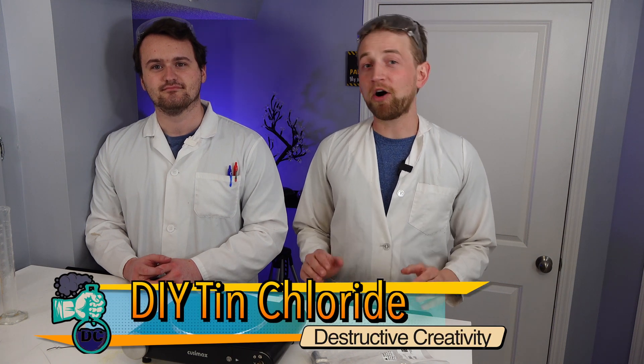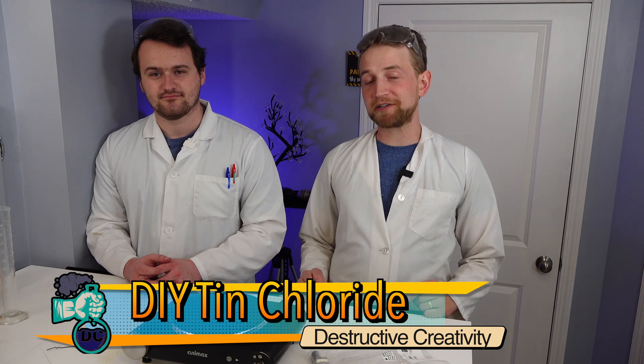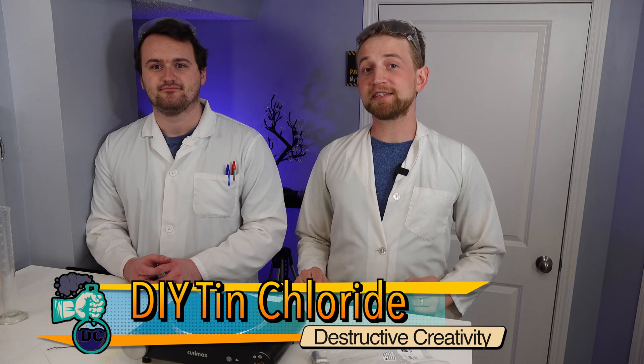We are making stannous chloride, also known as tin chloride, because I want to make some tin crystals. And in order to do that, you need some tin chloride.